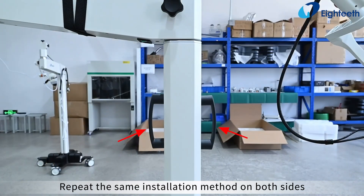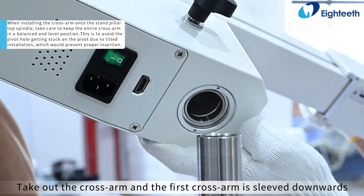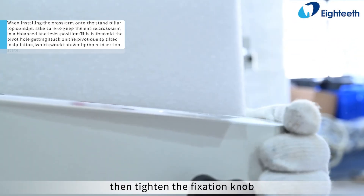Repeat the same installation method on both sides. Take out the cross arm — the first cross arm is sleeved downwards on the stand pillar rotating shaft until the end, then tighten the fixation knob.